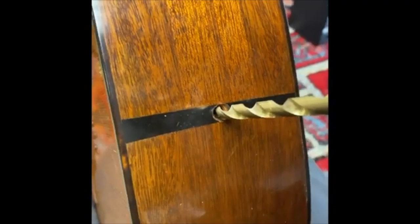All right, as anticipated I am having to drill this out through here. I'm gonna go slow — you're gonna watch. We did manage to get that out of there, so I'll be able to put a new strap peg in.